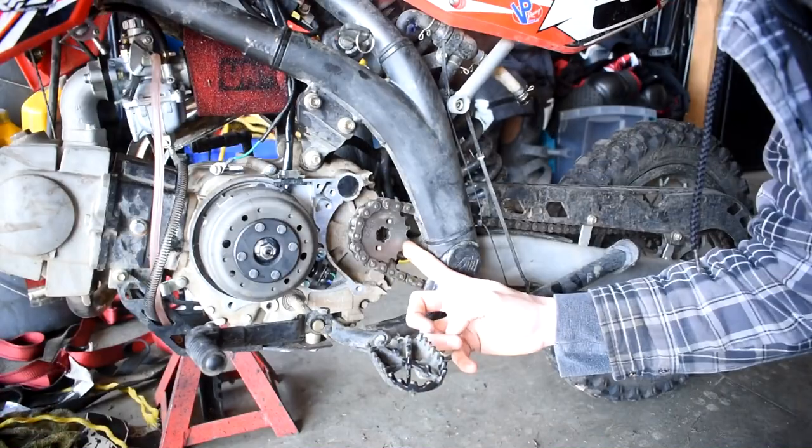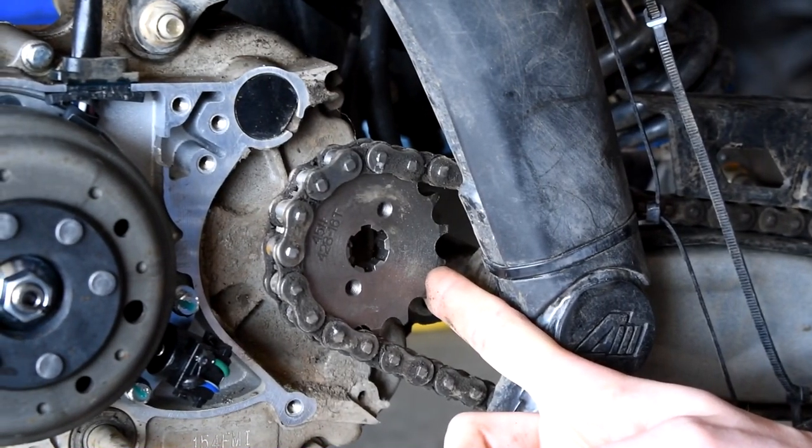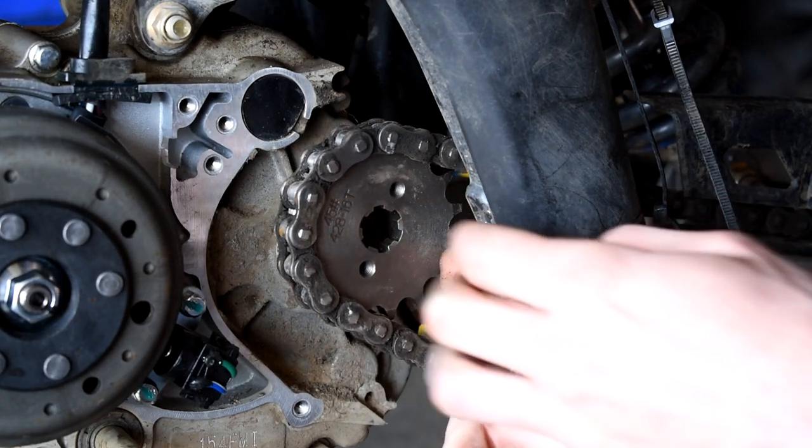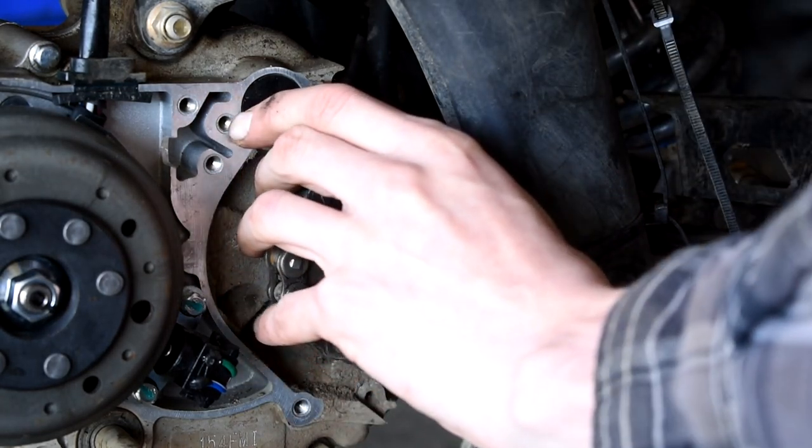First thing I'm noticing is we're going to need way more slack on this chain to be able to get it close to fitting up onto that pin. It's not even close to being there, so we're going to need to slack this guy more.